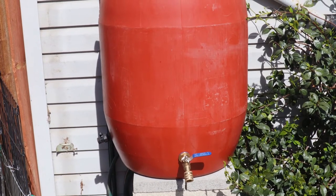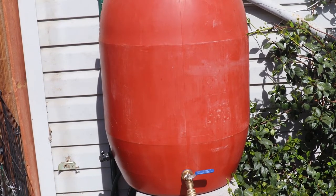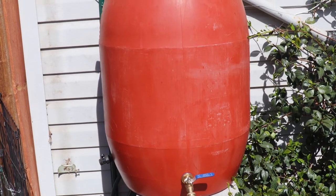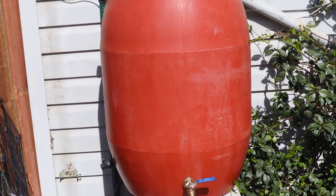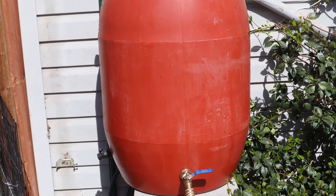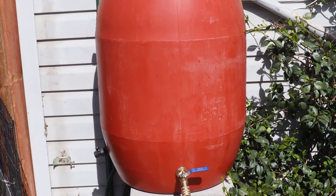I'm going to put links to how I built and set up the rain barrel system, and also how I built the solar generator that powers the pump. If you've got any questions please ask them and I'll get back to you as soon as possible — thanks for watching.